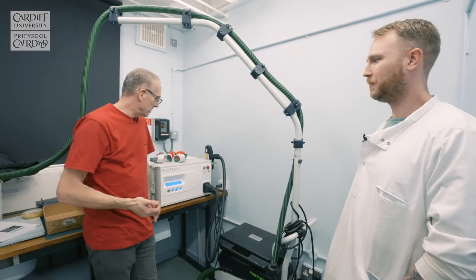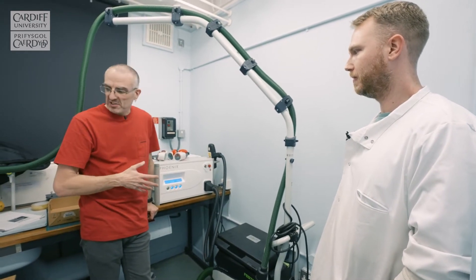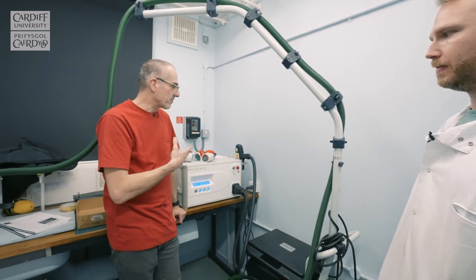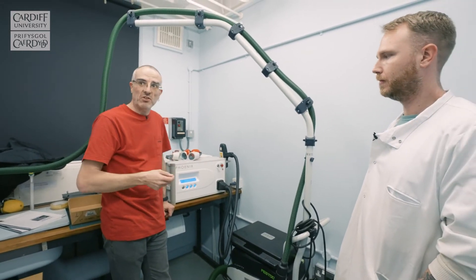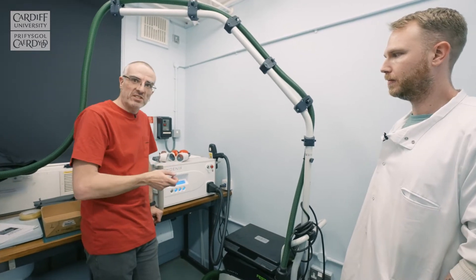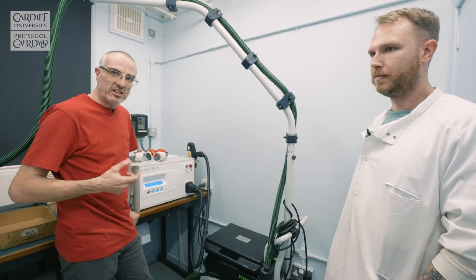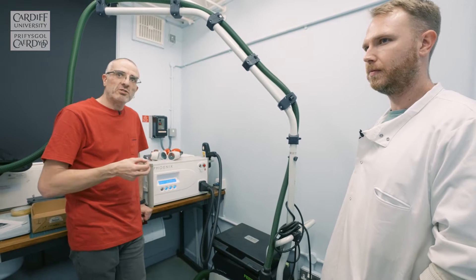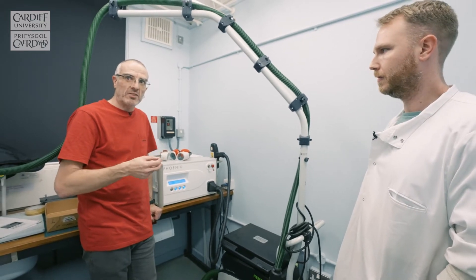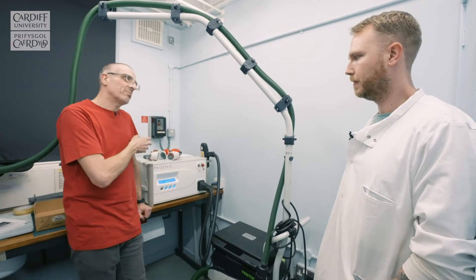This is our laser cleaning lab and our laser cleaning system here allows us to clean objects using laser energy rather than swabbing with a solvent, brushing, or mechanically cleaning. What the laser does is fire laser energy at the object. The dirt and the darker particles absorb more of that energy than the actual body of the object that you're cleaning, and they rebound from the surface.